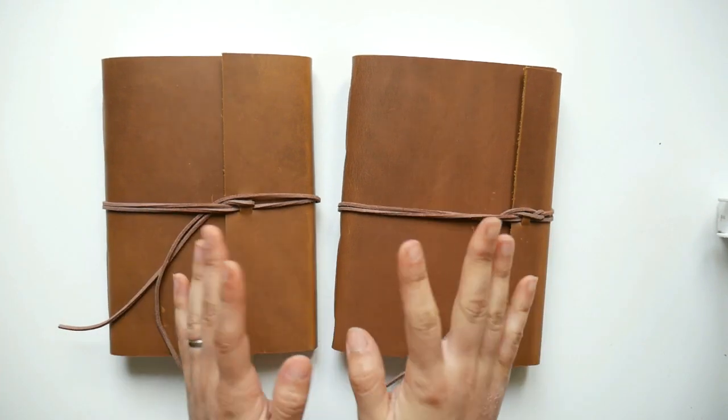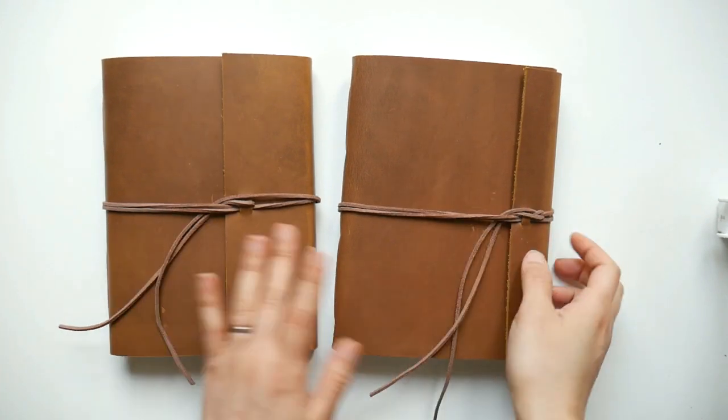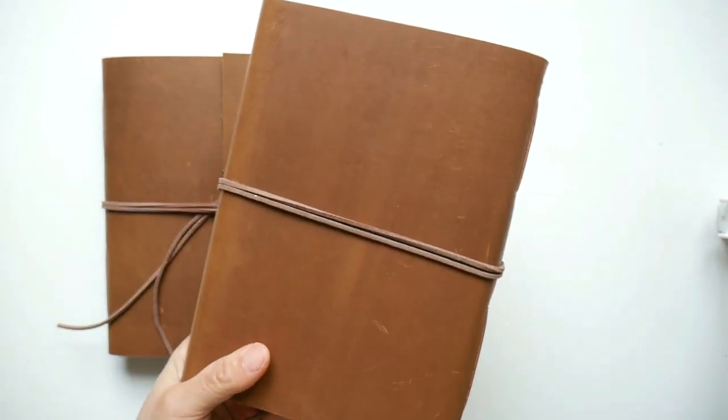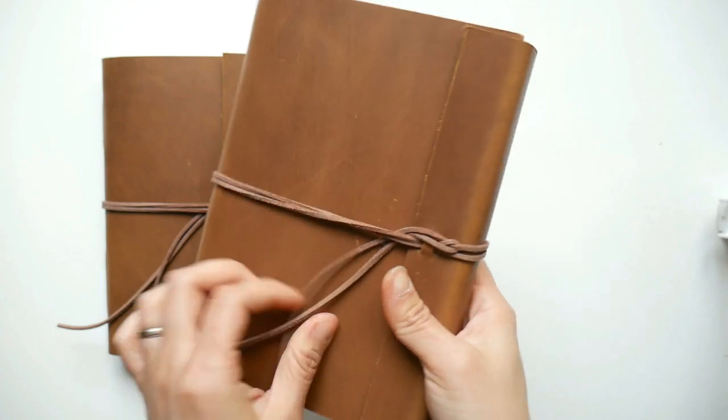Hi everyone, it's Wei. Today I just wanted to make a quick setup video of my latest, my new watercolor journal, like I promised in my previous video that I will show you guys this.